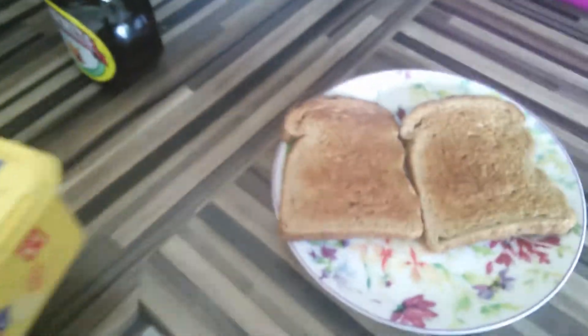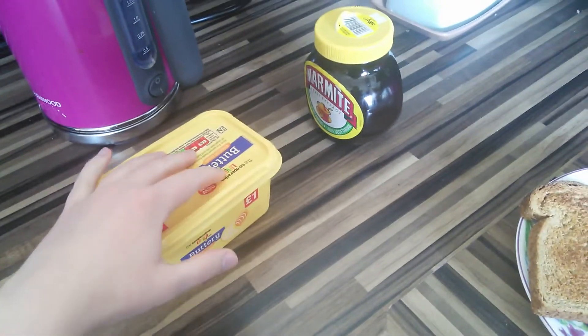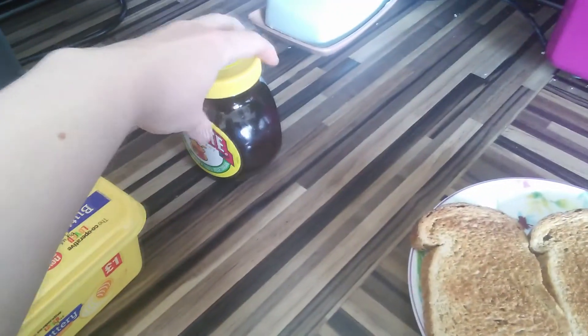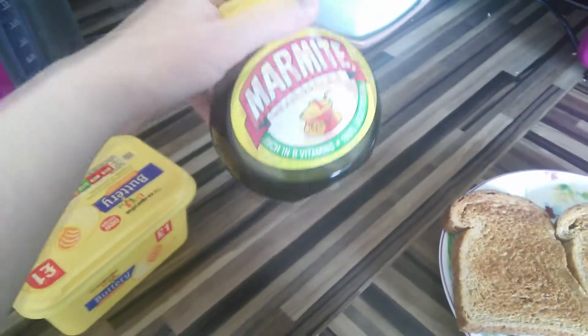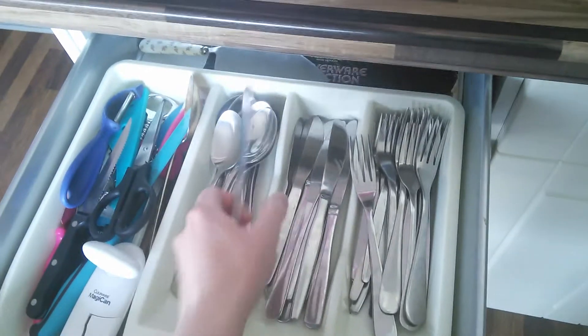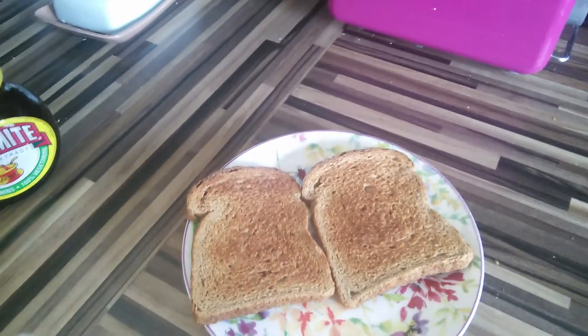And then you get your spreadable products. Some people like to just have the Marmite neat, but I like to have a spread — it's fake butter and Marmite. So we'll get a cutlery knife. Let's get to work.